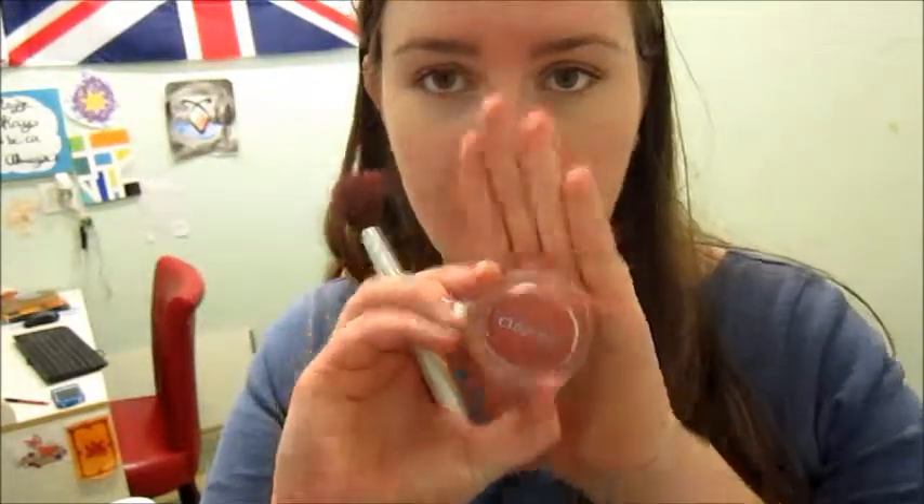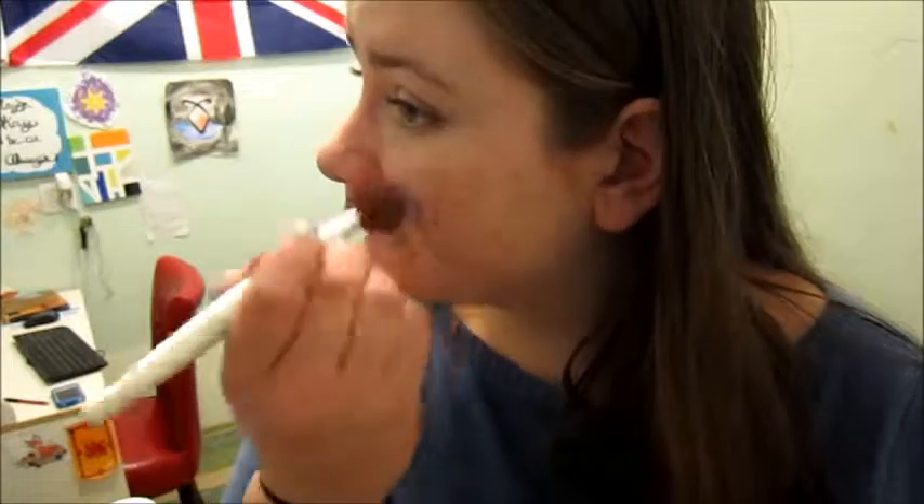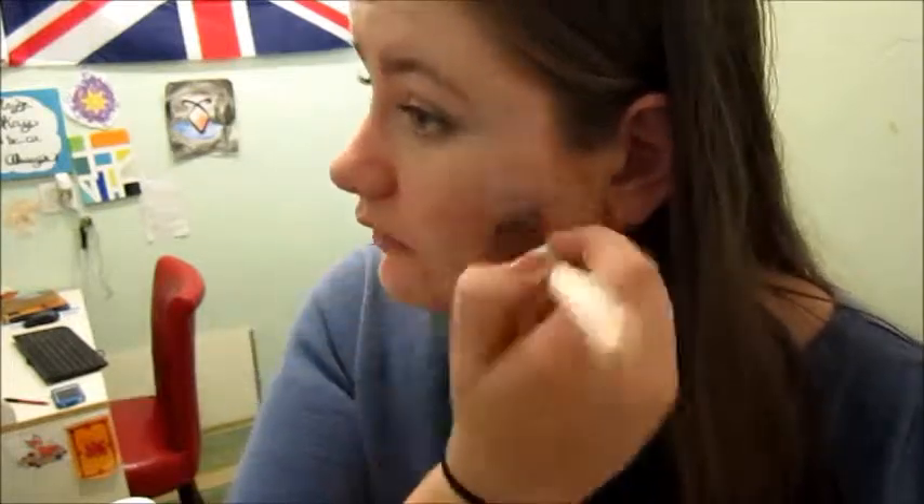Obviously I usually don't show my forehead, but I cover all of it just so I have it evenly dispersed. So after that, I take this Clinique Blush in Ginger Paw — not super heavily, but enough — to give you a nice flushed look, which I don't know why, but I like that.